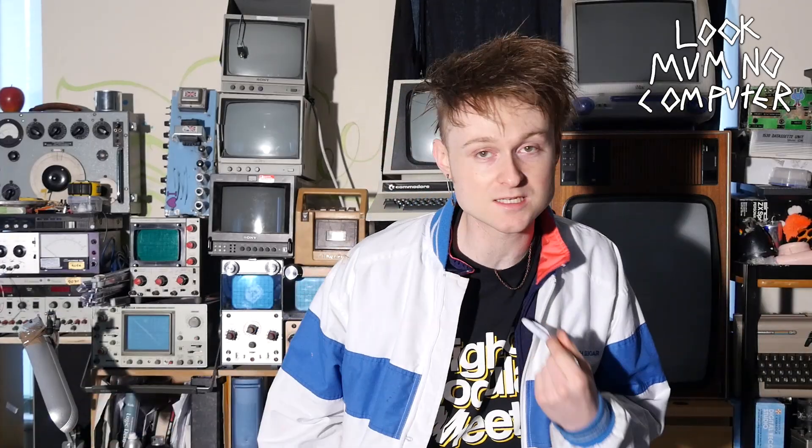You might have seen those crazy videos of graphics made by music plugged in to an oscilloscope. Fabulous, but the problem for me is I may have a handful of oscilloscopes over here, but none of them have the left and right control.